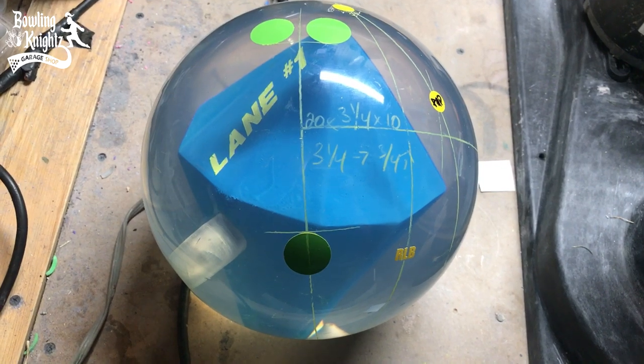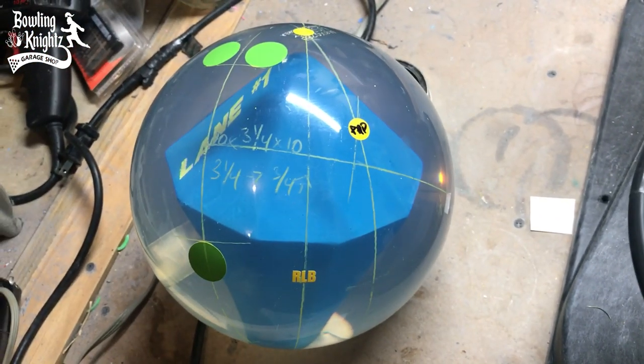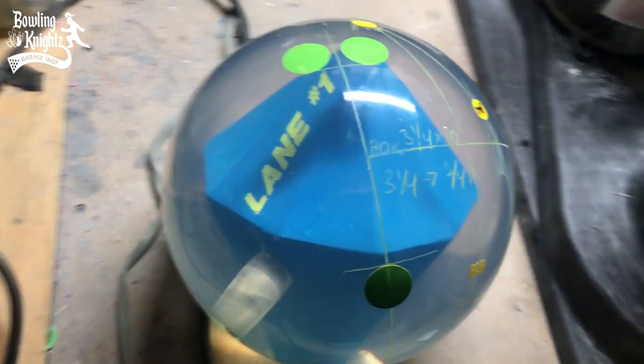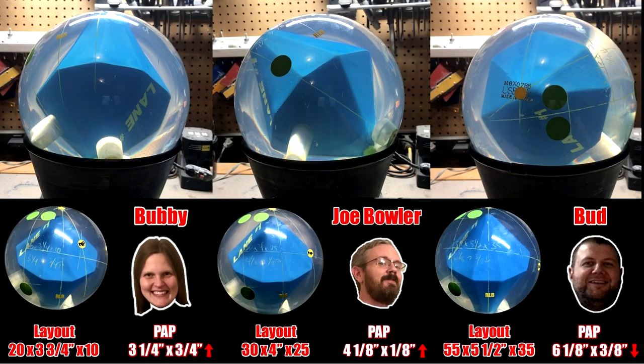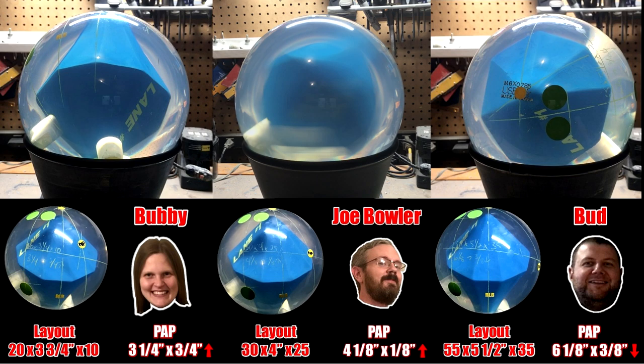The PAP marking is always positioned straight up when the ball is on the spinner, so we can see how the core is rotating based on each bowler's individual positive axis point. For the first part, we're going to use the exact same pin-high drill and hole locations for all three bowlers. For me, this drill is 30 by 4 inches by 25, and as you can see, it causes the core to be in a very unstable position. This is a very high-flare layout for me, and something I would use on oilier conditions.